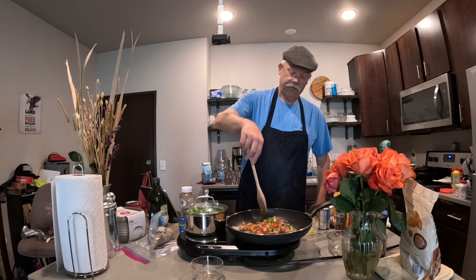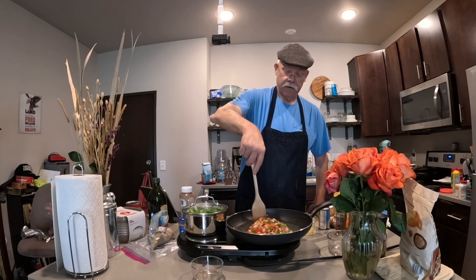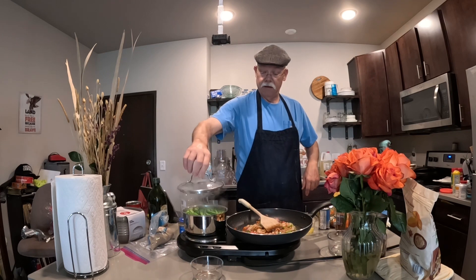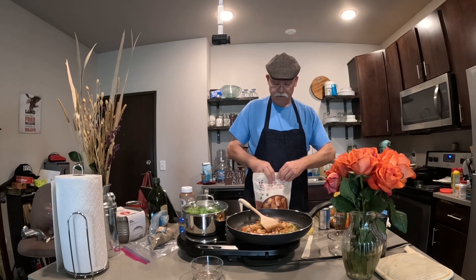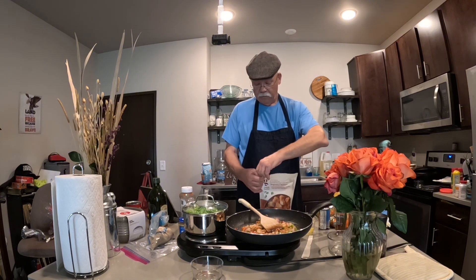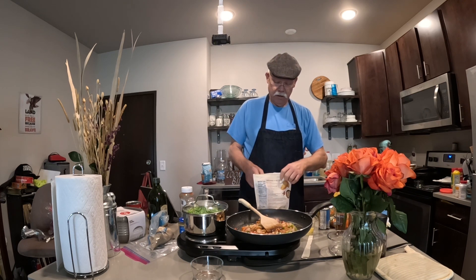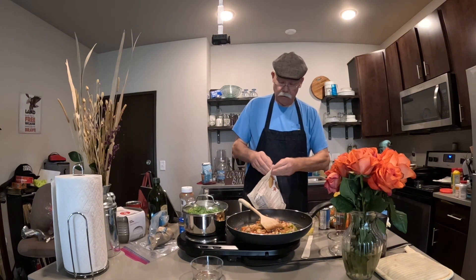We're just going to do a little sauté on these veggies and then start adding the rest of our stuff. It won't take long. This will be some pretty decent vittles. You'll find that this sweet and sour recipe is great for just about anything — like I said, meatballs, chicken, unbreaded chicken — it's good stuff.